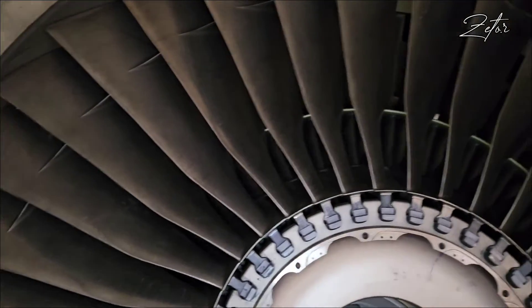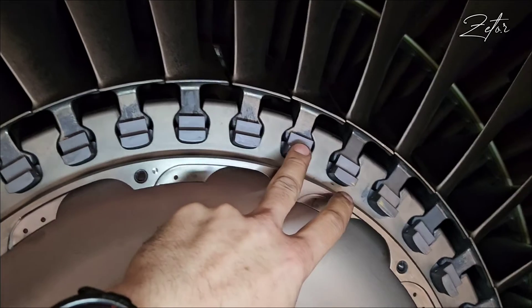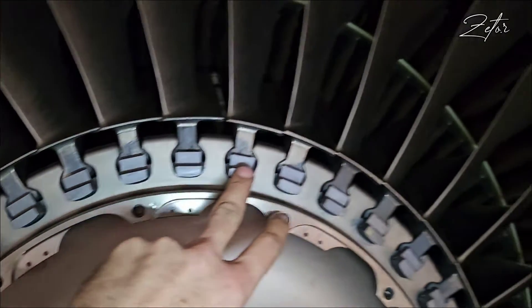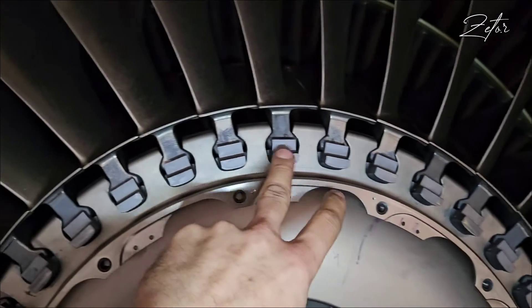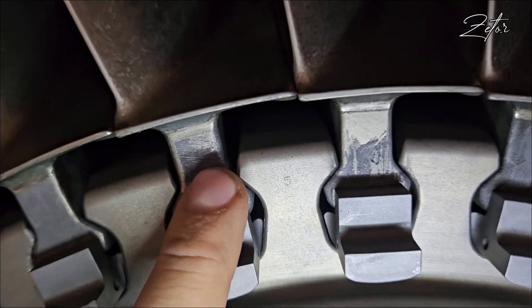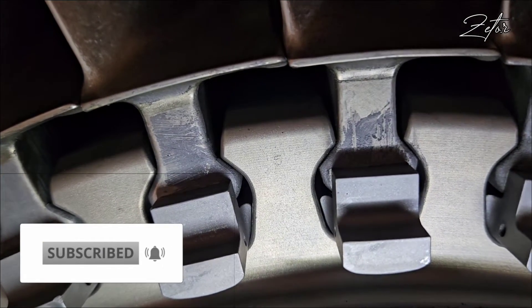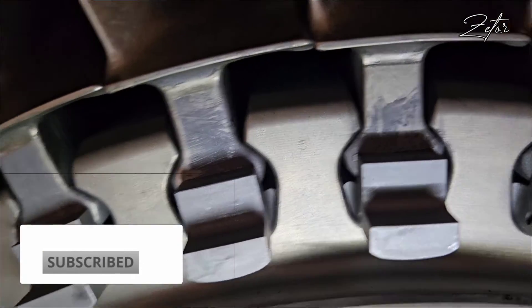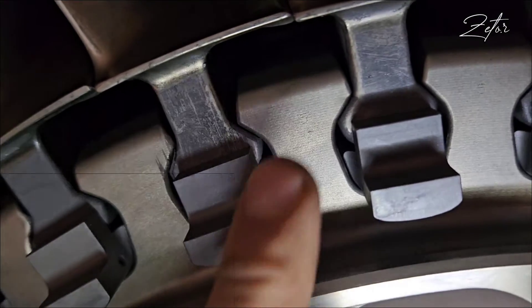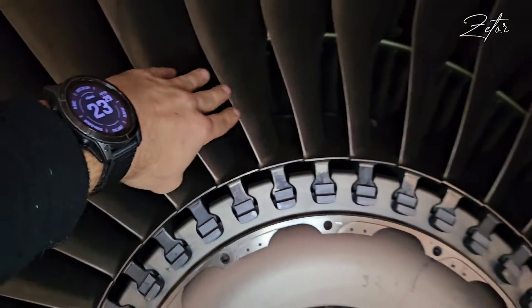We have a very nice help here — we just go to blade number five: one, two, three, four, five. And again, next to the base of the blade you can see a nicely engraved number five, and on the other side again number five. So now you know that this blade is number five.